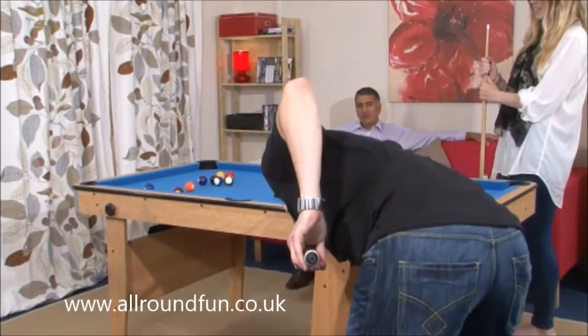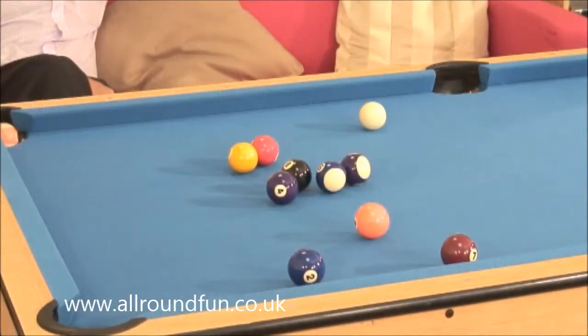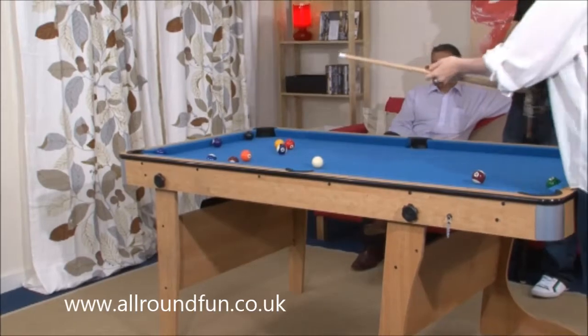When erected, the table is extremely robust and stable, largely because of the superior quality of the materials used in its manufacture. At BCE, we strive to provide the best playing experience possible.